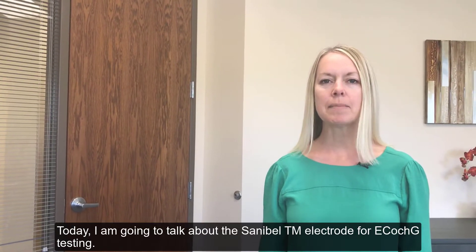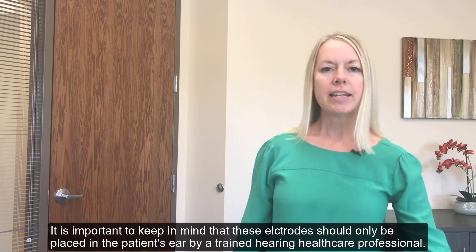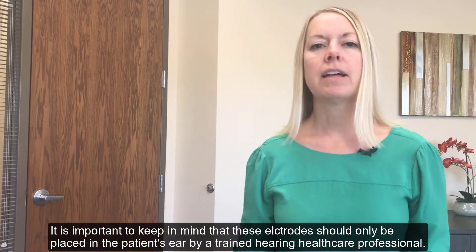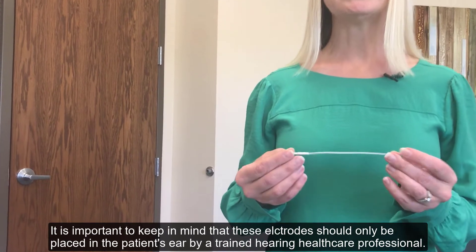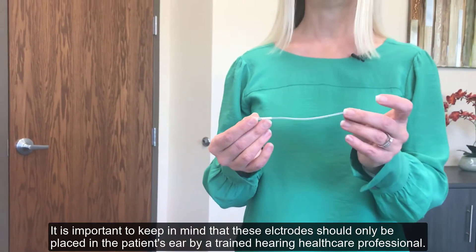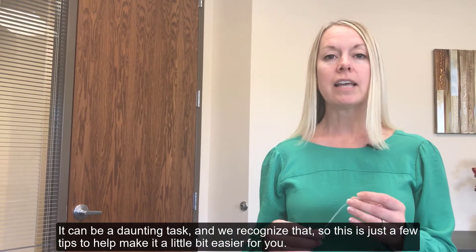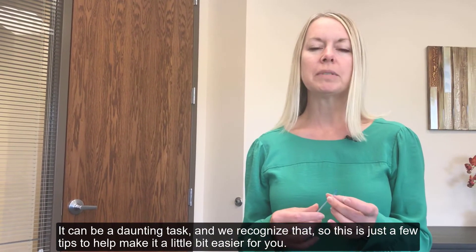Today I'm going to talk about the Sanibel TM electrodes for ECoG testing. It is important to keep in mind that these electrodes should only be placed in the patient's ear by a trained hearing healthcare professional. It can be a daunting task, and we recognize that, so this is just a few tips to help make it a little bit easier for you.